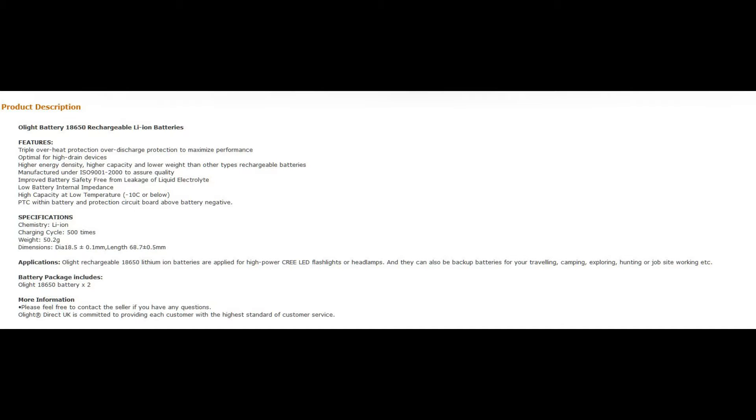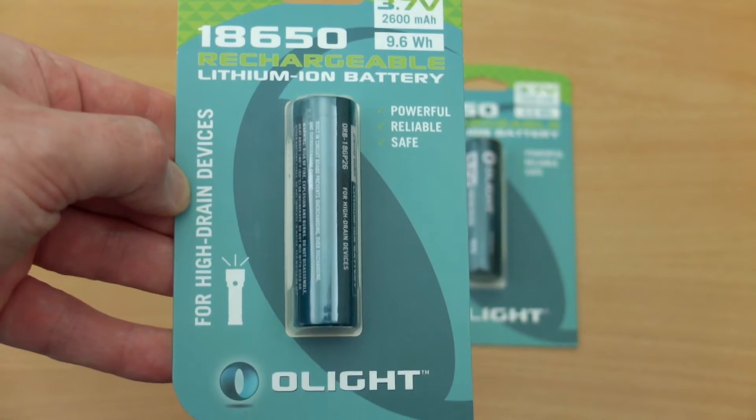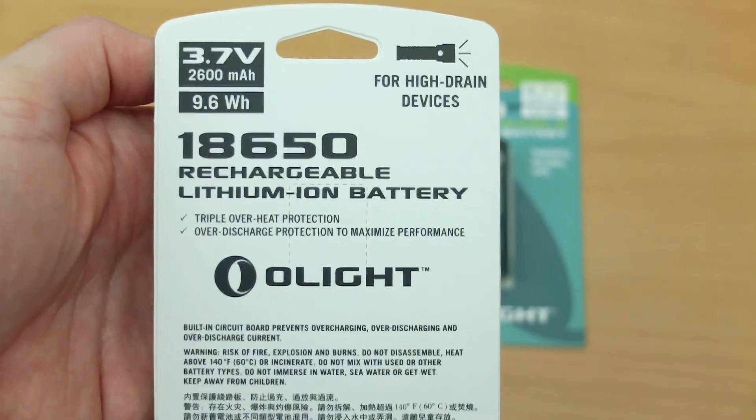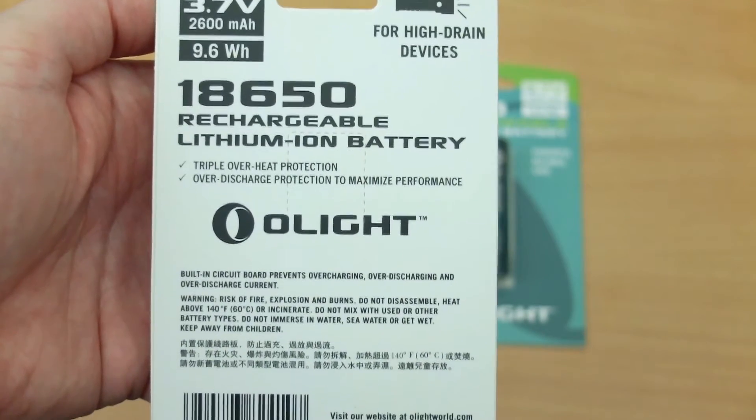Looking at the specifications, this will give you an idea of the size — they're just a touch longer than some cells, but it's only the really large capacity ones that tend to increase the size a bit more. The recharge cycles of 500 is really for full discharge cycles. If you recharge these at around 50–60%, you'll get significantly more than 500 recharge cycles out of them.